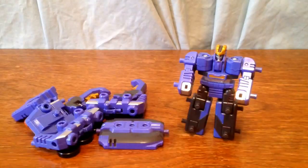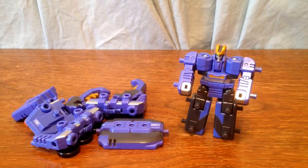So what I'm going to do now is disassemble him and then show you the stag beetle mode. So that's up next. I've gone ahead and disassembled him back into his components and now I'm going to show you the stag beetle mode.